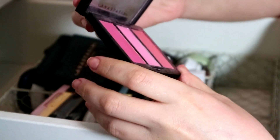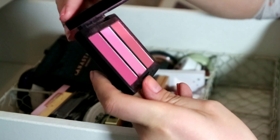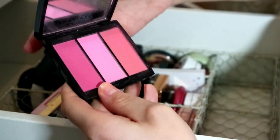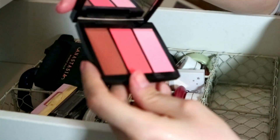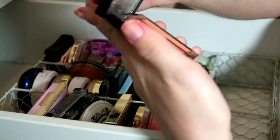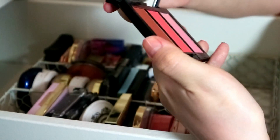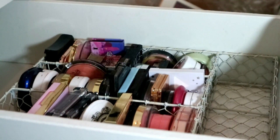Then I've got three ABH Blush Trios. This one is Pink Passion — I do really like this middle shade, and this shade's really pretty too. This one is Cocktail Party — this middle peach is incredible. And this last one is Peachy Love — this peach shade is sickening. I'm going to keep all three honestly — I love the formula and I love the colors.